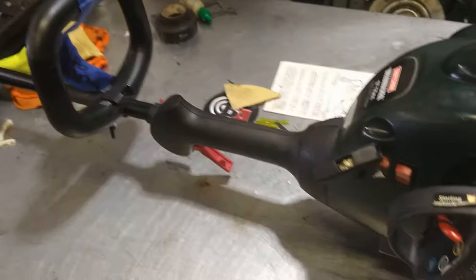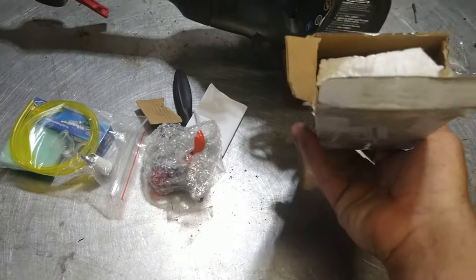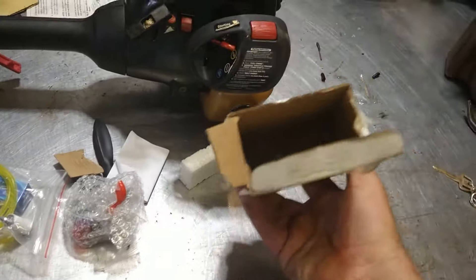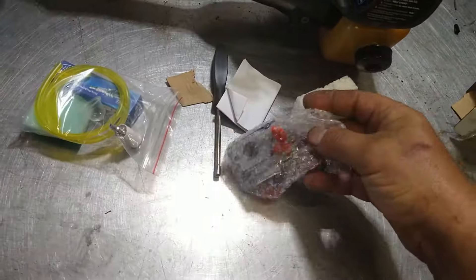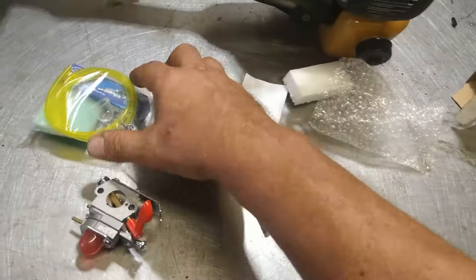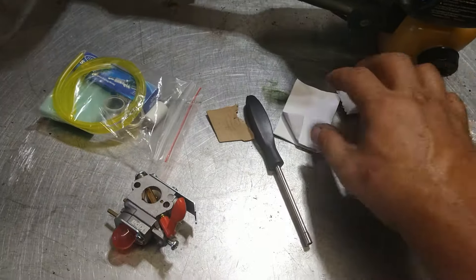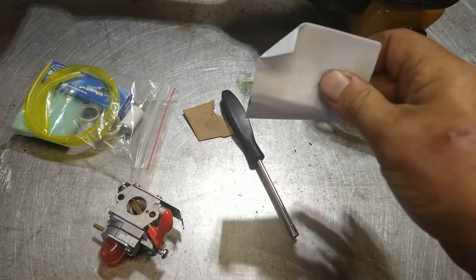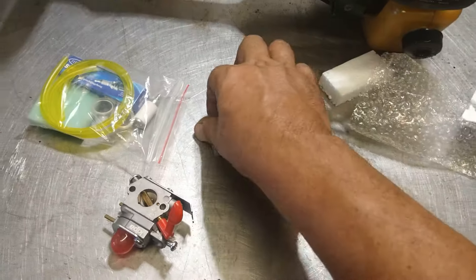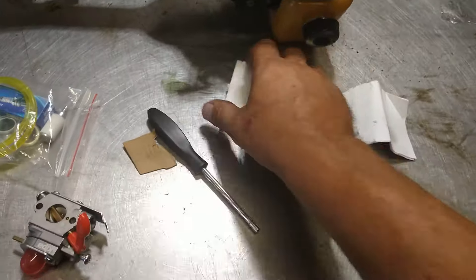All the parts will be in the box — it will all be in the description below, just click on the link. It comes with everything you'll need: carburetor, adjustment screwdriver, fuel lines, filter, primer balls, spark plug, air filter. Everything you'll need to do this job. I'll put a link in the description, just click on it and it will take you right there.